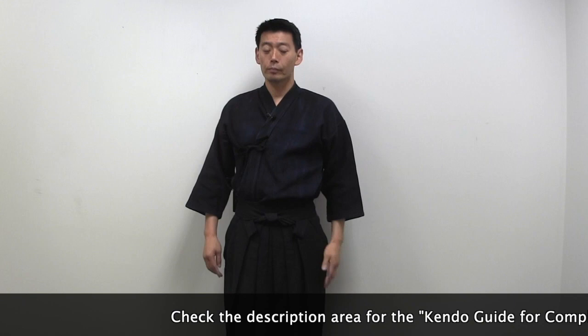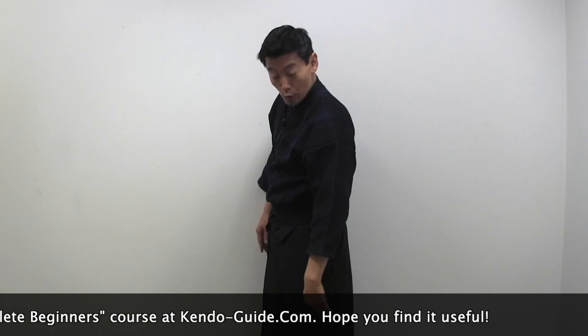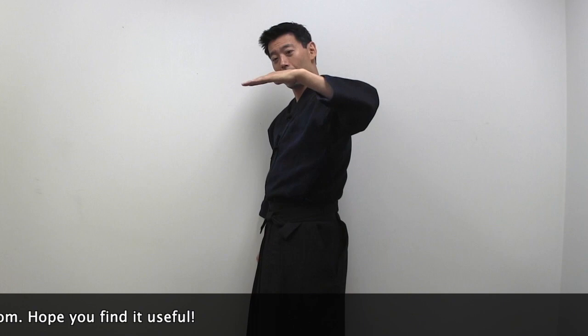Now I have the hakama on. The backside of the hakama should be slightly up — the bottom of the back side should be just slightly up, not dragging down. You've got to look good. Also make sure those pleats are clean — neat and tidy.